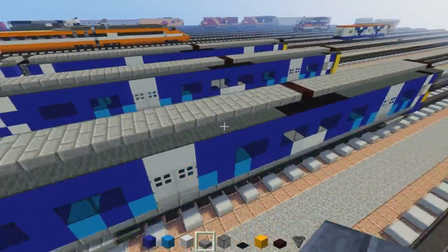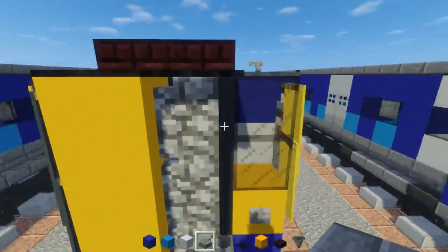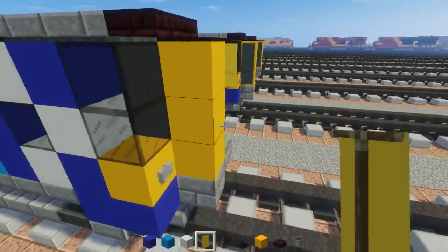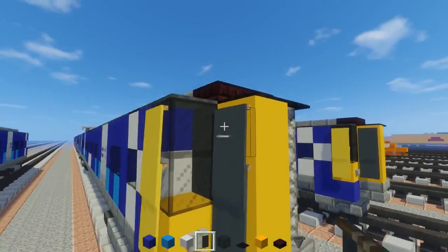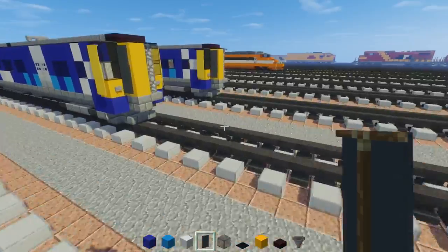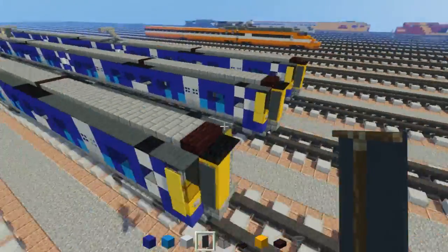That's pretty much it. We do have to add yellow banners on the sides of the cab just to cover up that area a bit, and also gray banners on the side of the gangway in the front area. That is it for the end car.